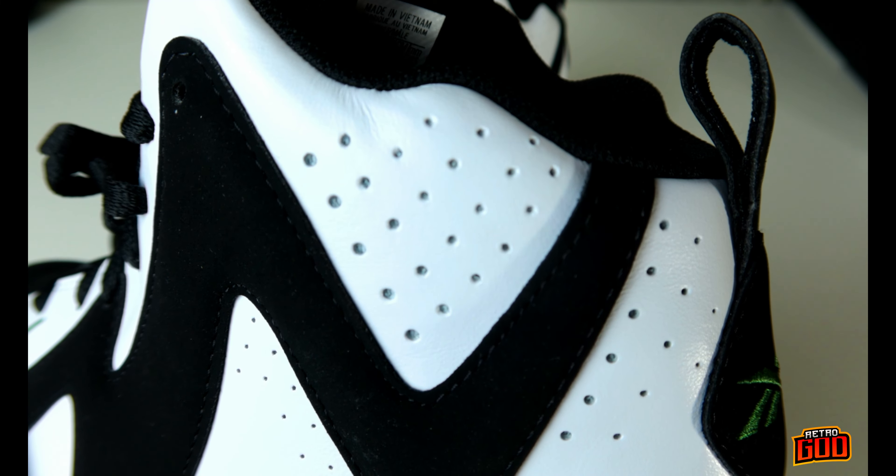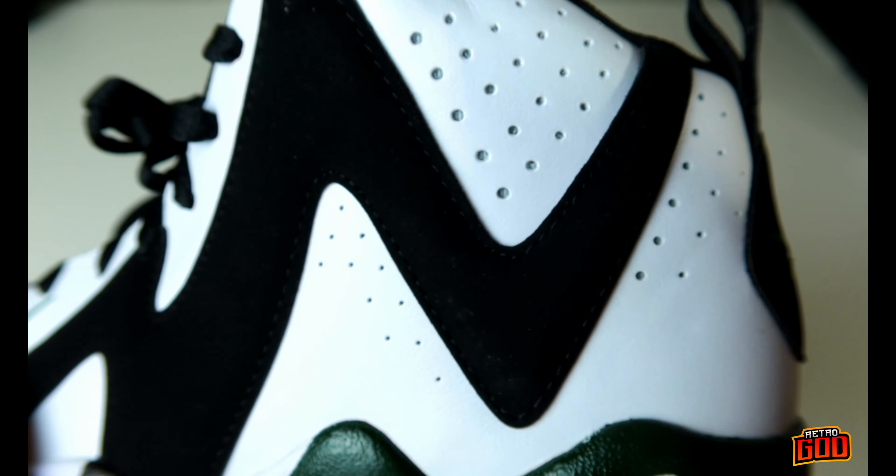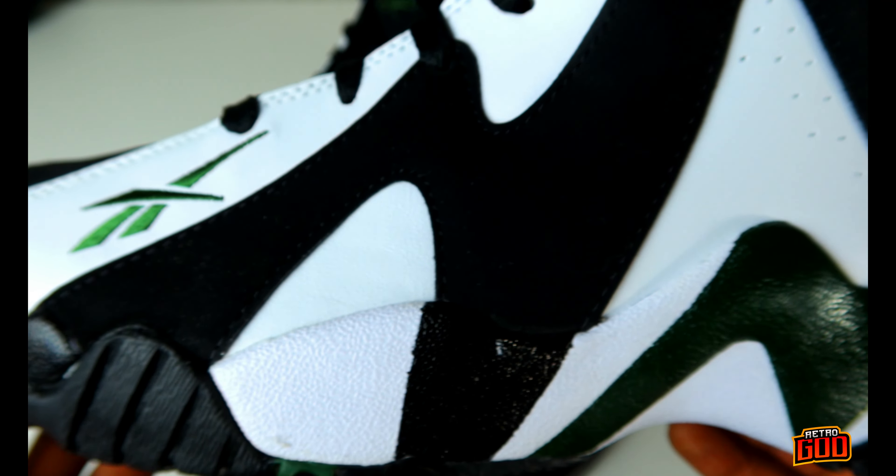Are these aeration holes really functional? I don't know, we're gonna find out. I don't know why they keep putting these aeration holes on shoes when they don't actually do anything. The whole point is so you don't get stank foot — you'd think they would work at least once. Black new buck zigzag leading all the way down into the mid portion of the shoe.